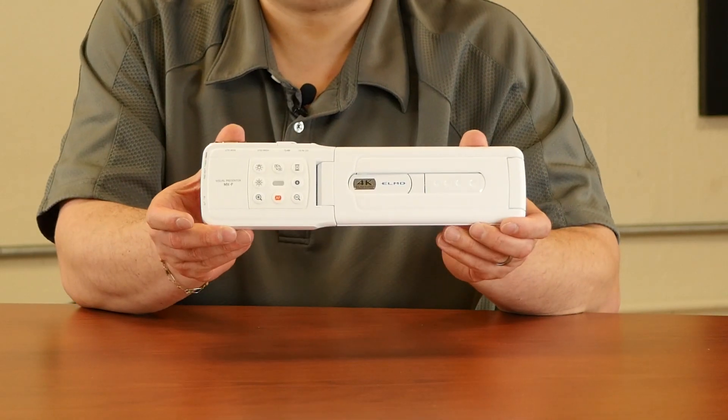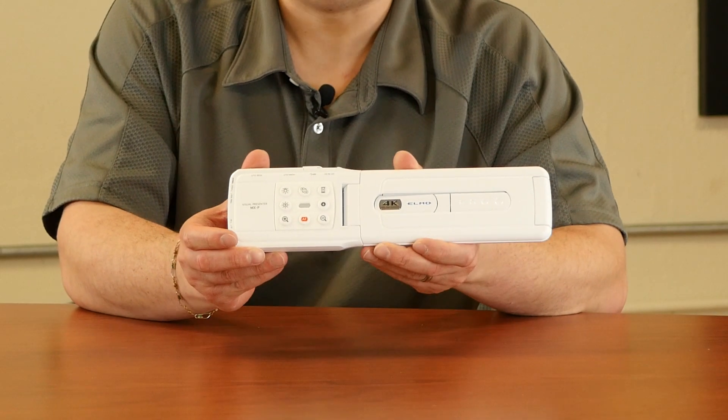Hey, TouchBoards Nation, it's Anthony here, and Elmo has a brand new camera I want to show you. This is the MX-P — that's P, like Paul.